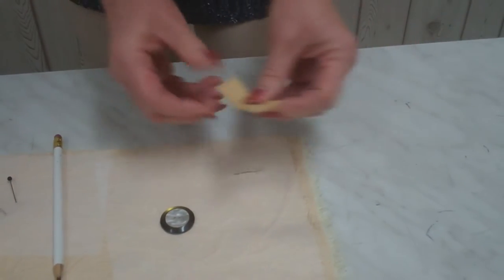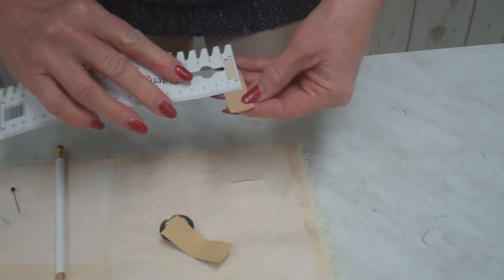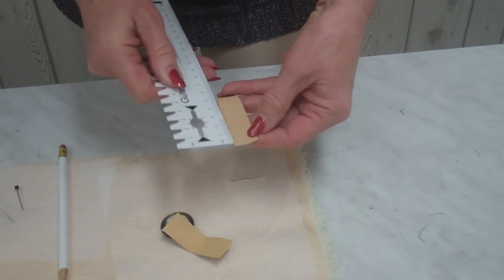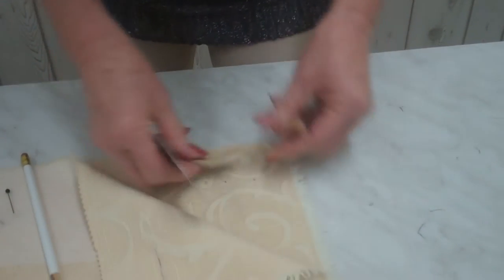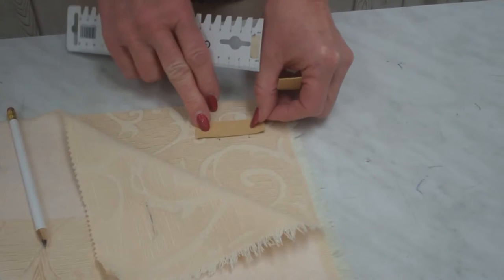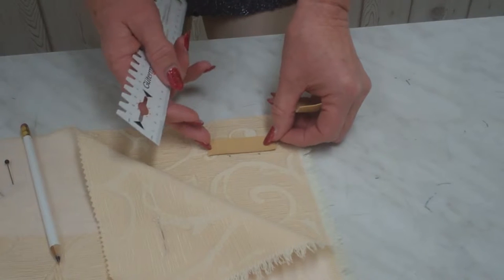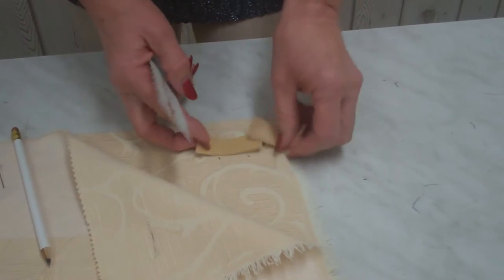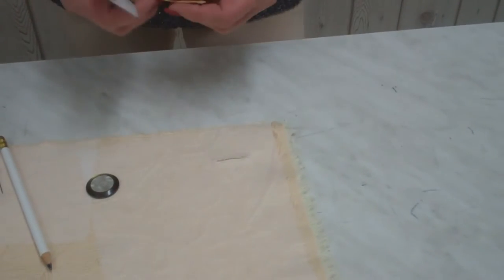Now you have to prepare the two little welt pieces. I cut them 1.9 centimeters wide and 6 centimeters long. That is much longer than the buttonhole will be, but it is much easier to work with when they're a little bit longer. Later on you can cut them off if they're too long for you. Now we go to the sewing machine and I'll show you how to do this.